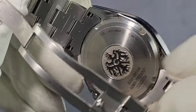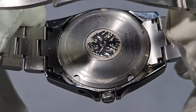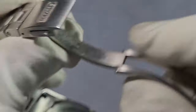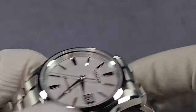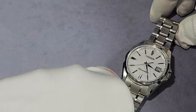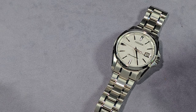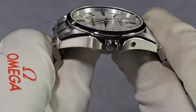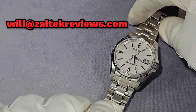The case back is screwed down, with a polished logo on it. It's a bit dirty because I have worn it to review it properly. I am selling this watch, by the way, if you're interested — I'm not trying to make a video about selling it, but like everything I buy, I just can't keep everything or I'll be bankrupt in a week. If you're interested, email me — I'll put my email address on the screen.